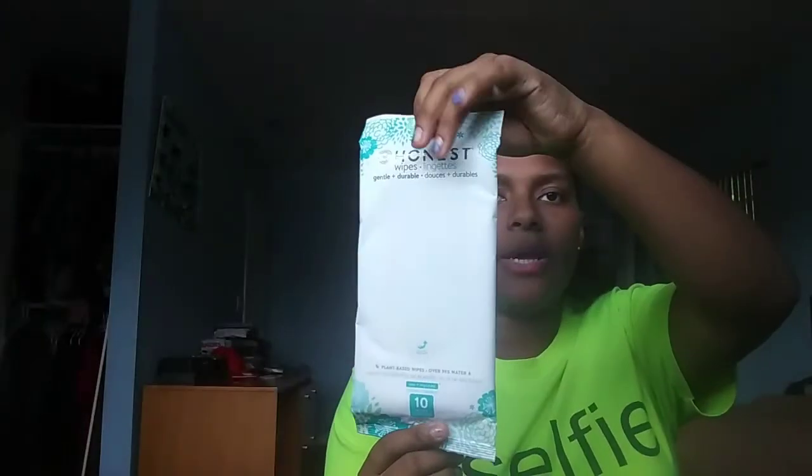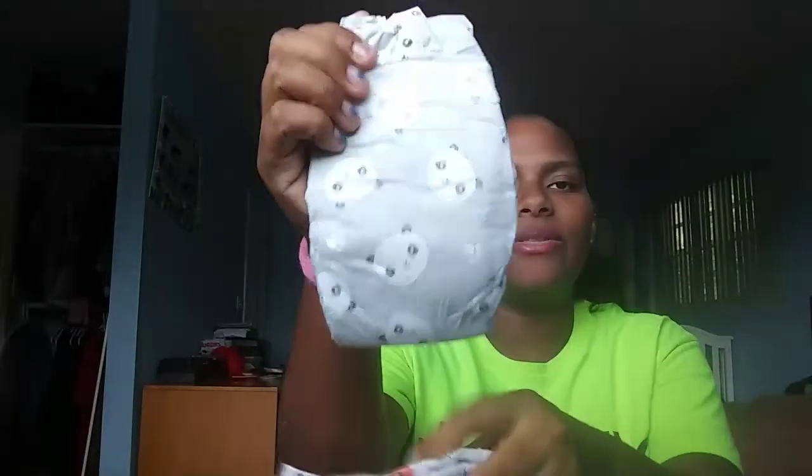The next thing I'm surprised came in the Target registry bag — from the videos I've been watching — is The Honest Company diaper in size one. There's just information inside, no coupon. You get ten packs of Honest wipes and two size one diapers. One is a Halloween print — how cute is that?! — and the other one is a cute little panda. Both adorable. I usually stick with Huggies and Pampers when they're newborns.